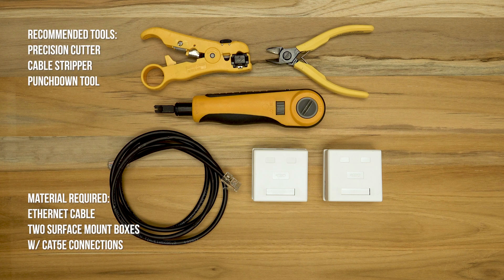Hey guys, Brian here from Computer Cable Store. I'm back today with another video — today I'm going to be showing you how to make your own Ethernet splitters. These things are really easy to make, but not the ideal way to add more devices to your network. The best way to do that is to get an Ethernet switch, which costs maybe fifteen to twenty dollars for a five or eight port variety and will give you gigabit speeds. But anyway, let's get started on the video.